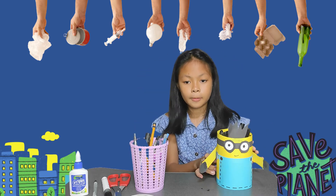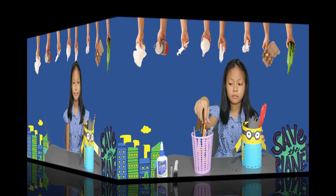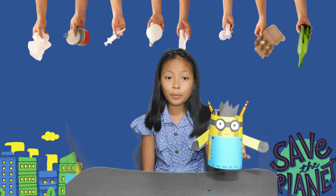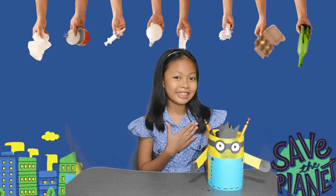Yes! You got it right! It's a Minion! And here's my finished product, a Minion Design Pencil Holder.